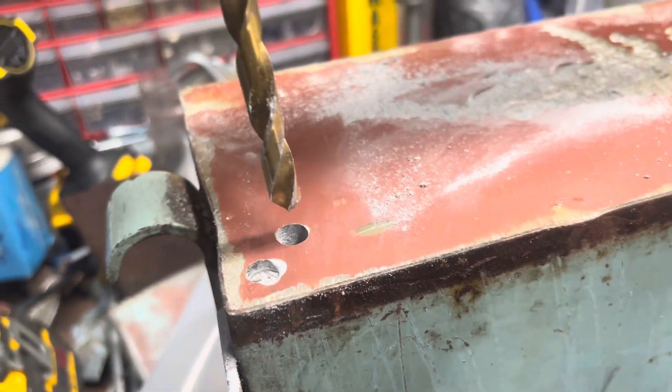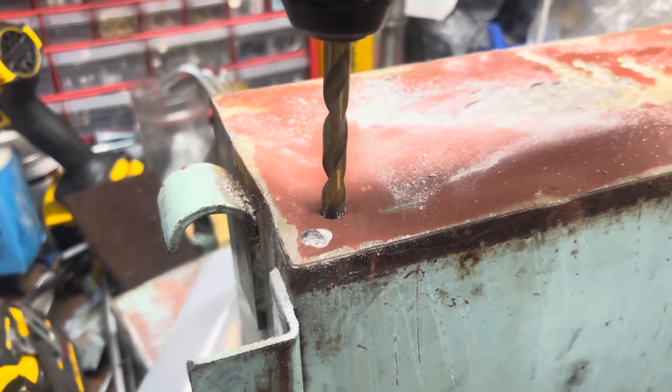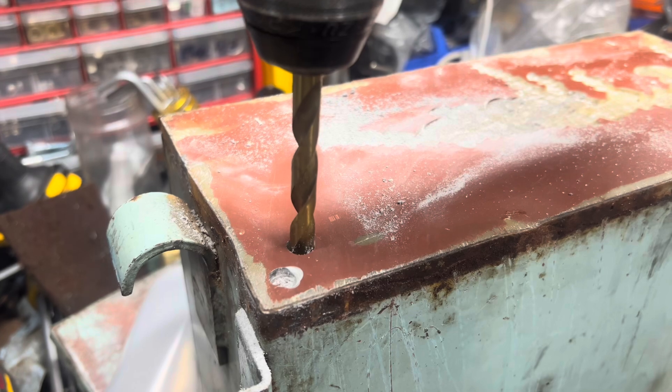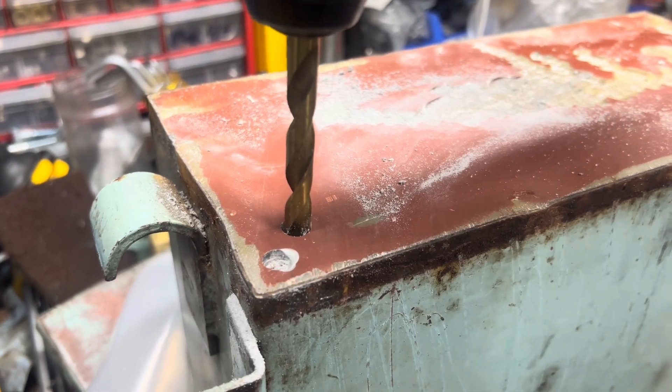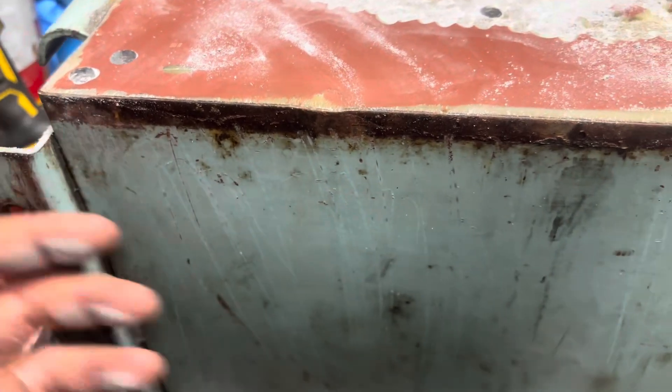We've hit a different material. There's a lot to deal with — the center shows the same layer, so we know this is a fully enclosed casing.